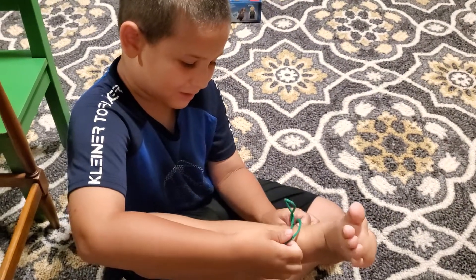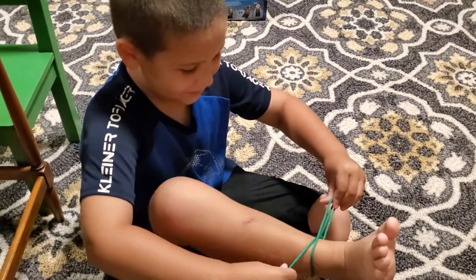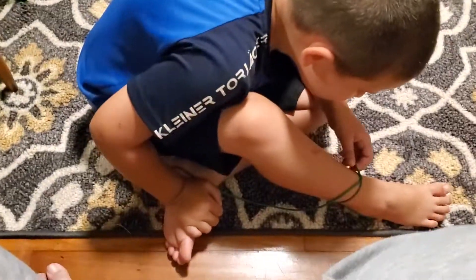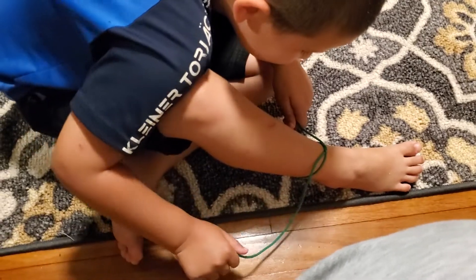Hi. So then I'm going to try to make it a knot. You mean a bow. Yeah. Did I do the first part? Looks like it. Good job.